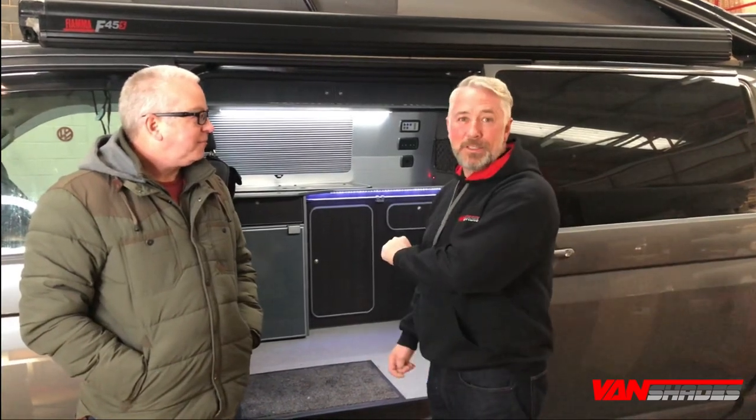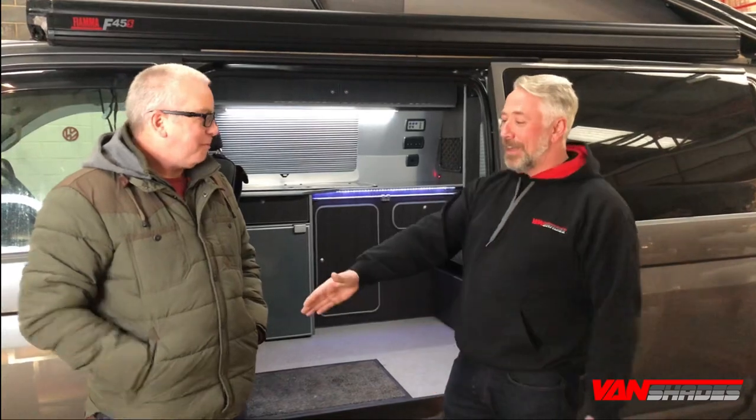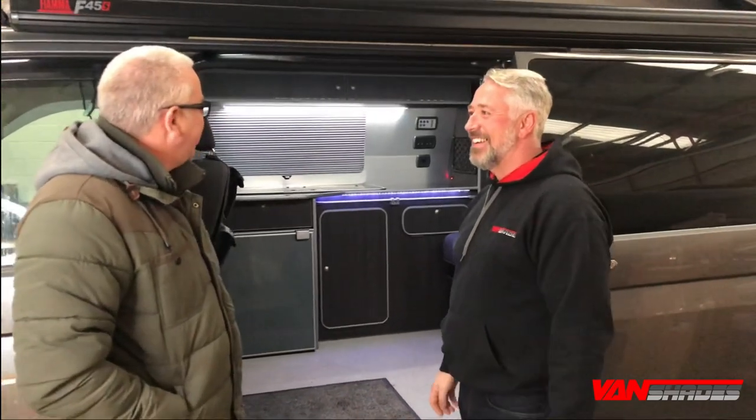Here I am with Andy, one of our customers. Andy brought us a vehicle to be converted from curtains to Vanshade's window pods. So thanks for your business today, Andy. Hope you like the end product. Absolutely fantastic, really good — so much brighter and cleaner. It's a massive difference.